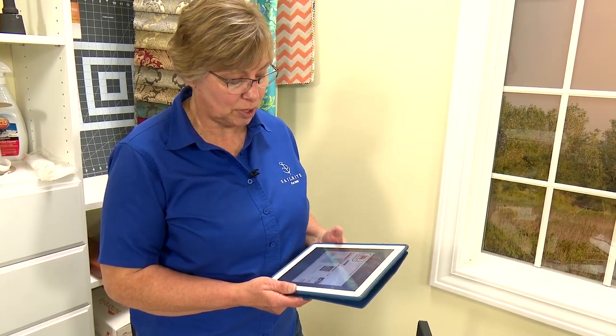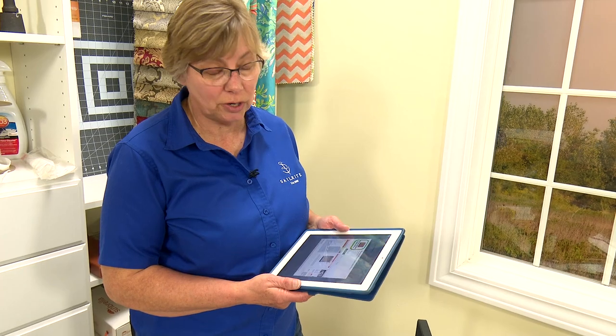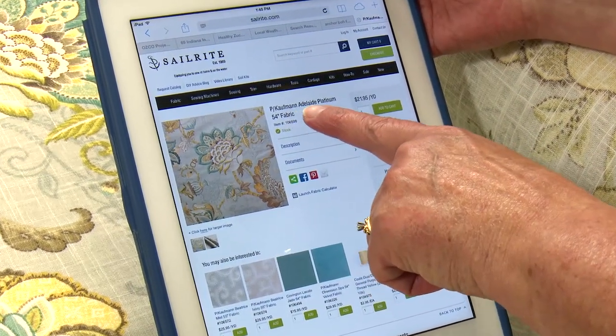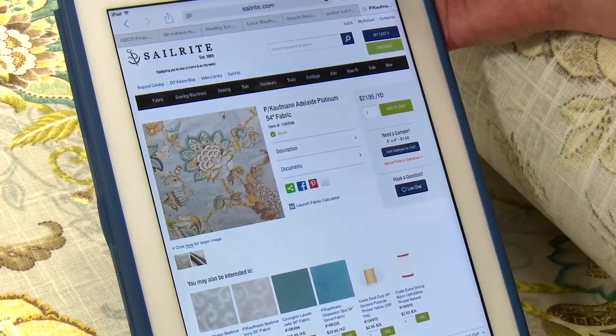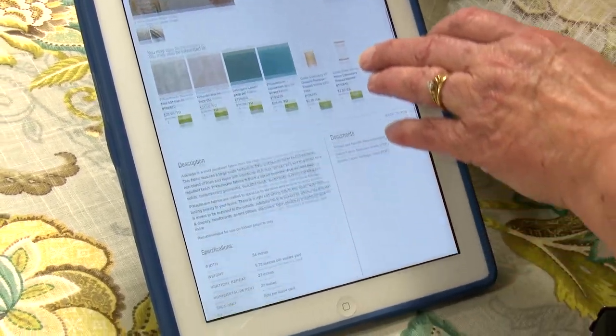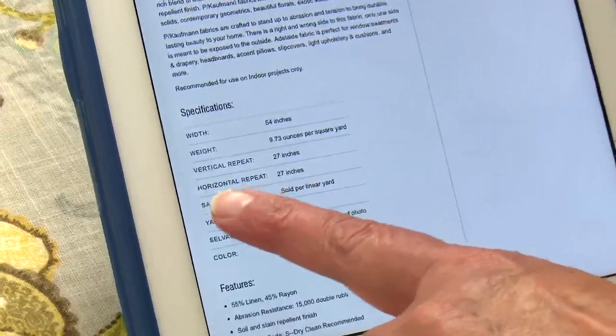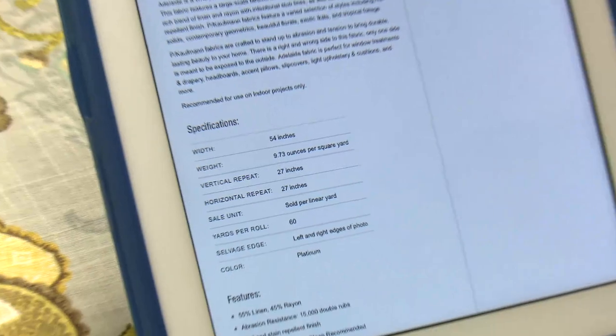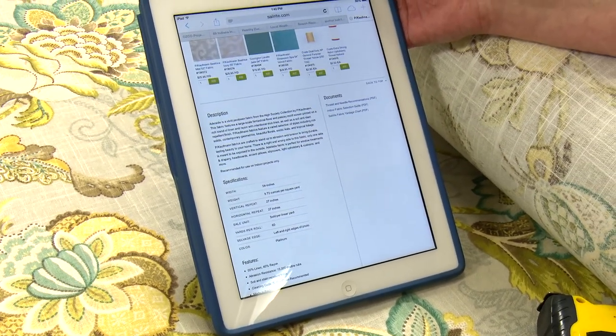Now that we have our measurements, we can use the Roman Shade Fabrication Pro app and put our dimensions in. We can put in any fabric repeat and it'll figure the hobbles for a hobbled shade — the teardrops — and take the guesswork out of figuring your yardage. This fabric is PKP Kauffman Adelaide Platinum, 54 inches wide. We scroll down to get the vertical and horizontal repeat and add that into the app to get our dimensions correct.